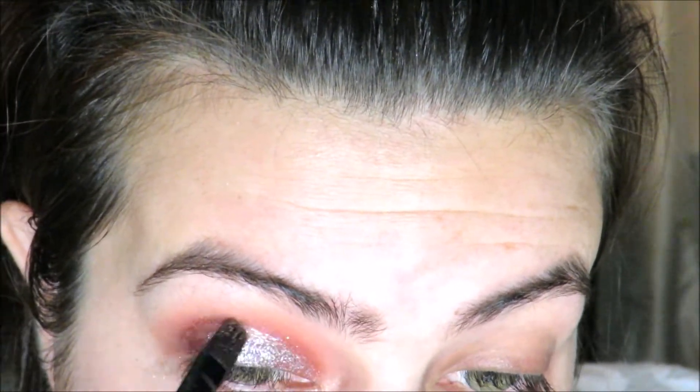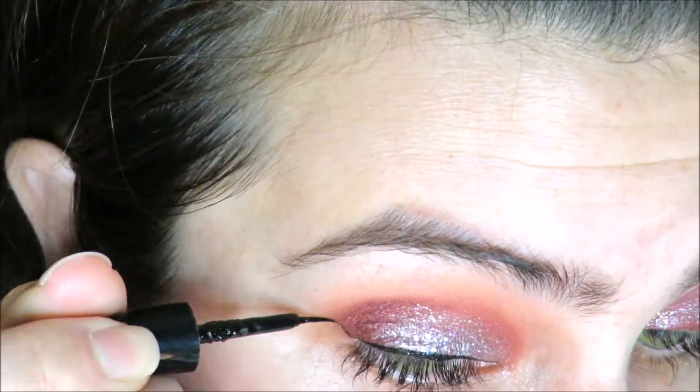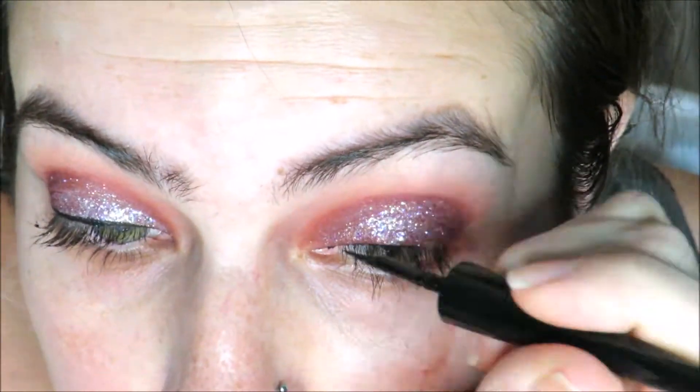I'm slowly adding the glitter and then kind of blending it on top and into the crease, then adding a little bit more of the cranberry onto the crease and throwing on a wing.